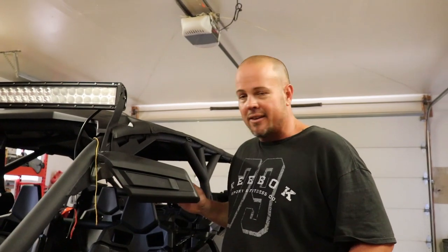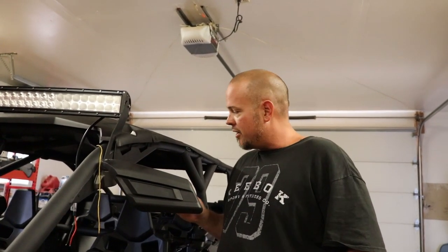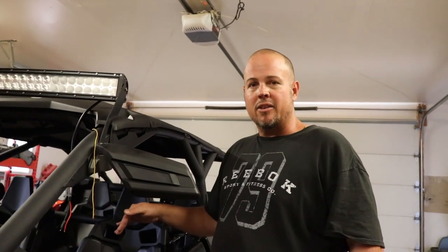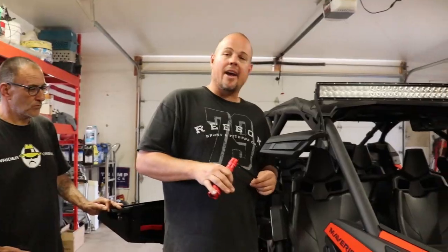We'll come back here in just a second. We're going to go ahead and get the seats removed and show you how that's done, then start digging into the middle of the console, add the harness, and get this bad boy powered.